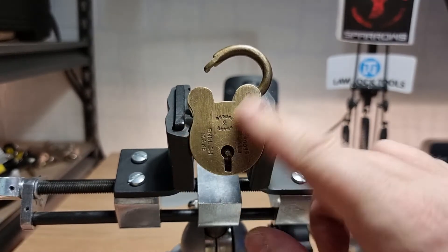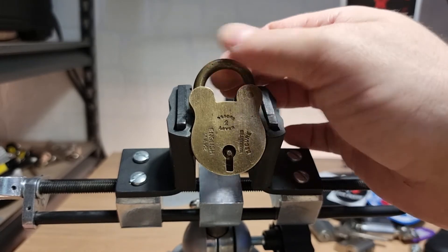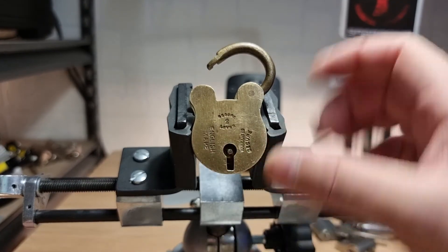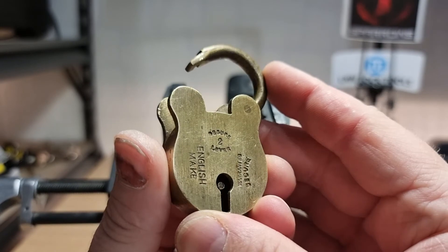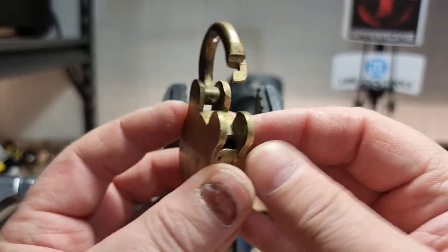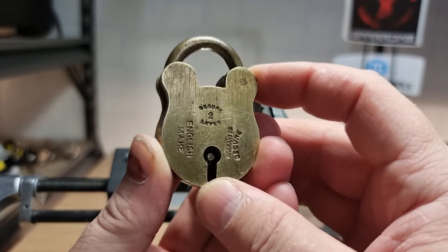I know nothing about it — I actually picked this up in a job lot of other locks. All brass: brass shackle, brass levers, brass body. It's pretty rough, but I do like an old brass lock, so there we go.